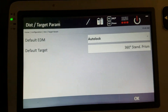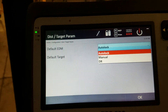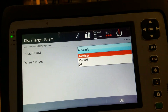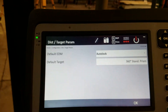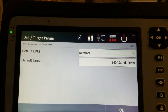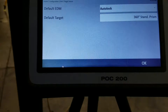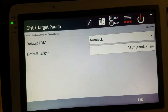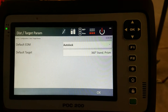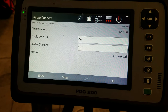EDM target is your default EDM setting. I have it set to auto-lock, so when you open the tool it automatically starts searching for your prism. My default target is the 360-degree standard prism — that's the most common one I use. I could change it here, but I almost always start with the 360 standard prism, so I leave it at that default.